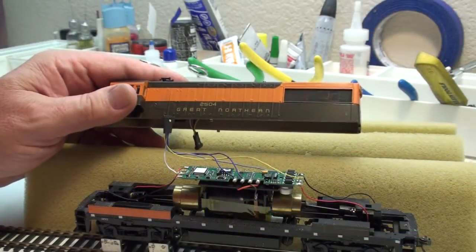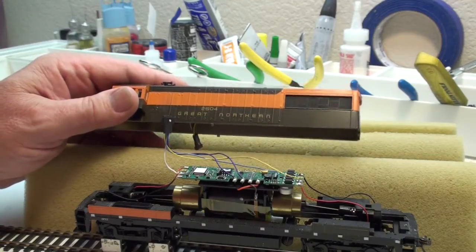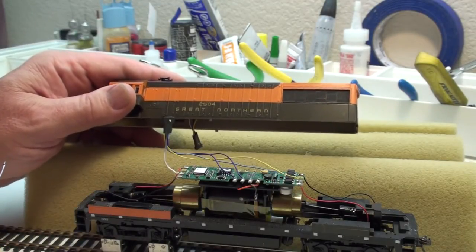Hello there, Bruce here in the shop today. I want to share with you an installation I'm just finishing up here on a Kato U-Boat using this Tsunami GN-1000 decoder with the GE sound set in it.